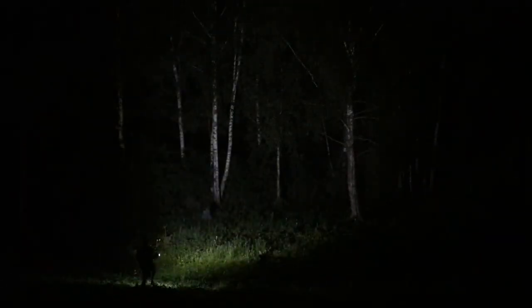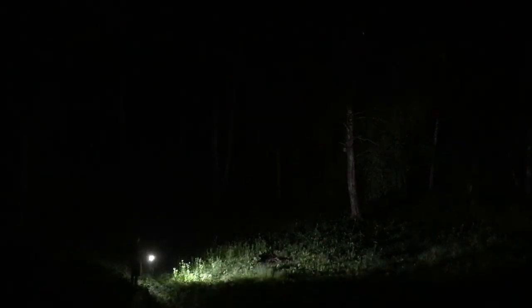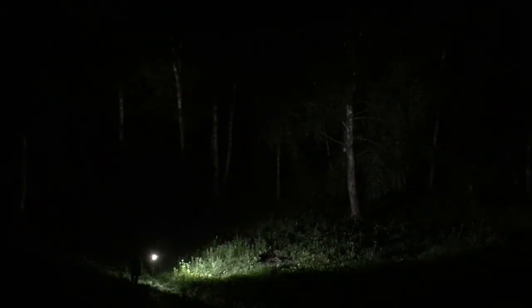Here is how it looks at night outside. Sadly, my video gear isn't able to show the real performance, but I'll try my best. Now holding my 100W LED flashlight in my right hand and the TrueNight 10W on my left, I'm switching between modes to see how good it is.